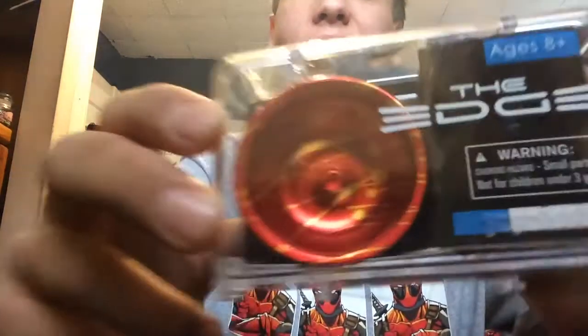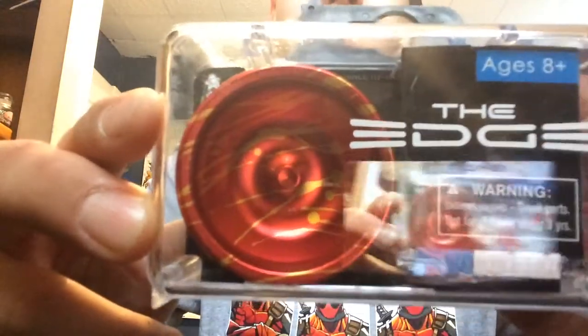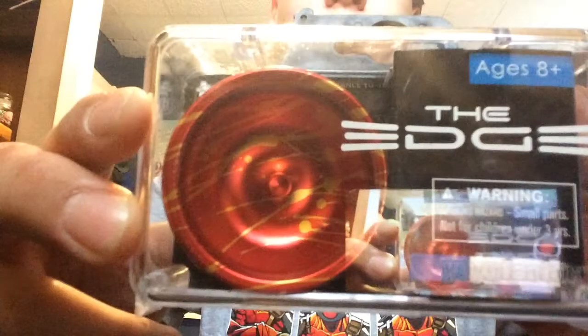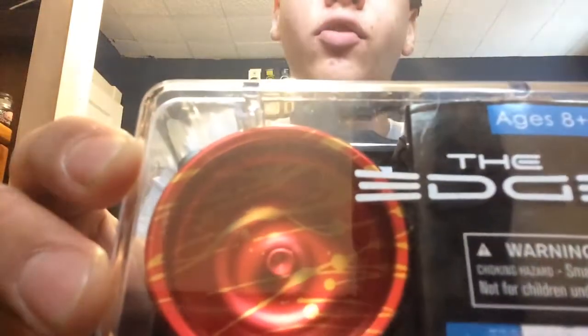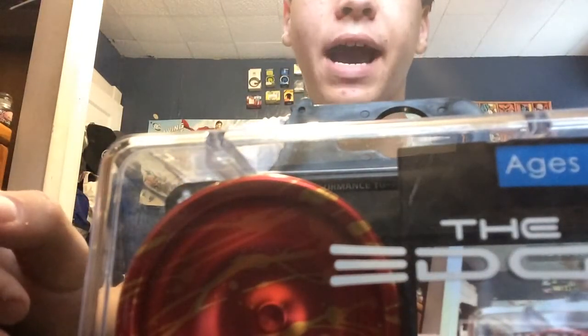Hey guys, how's it going? Today we are going to be taking a look at Evan Nagao's new signature yo-yo from the Yo-Yo Factory, the Yo-Yo Factory Edge. A lot of people have been saying nothing but good things about this yo-yo, and I am super excited to take a look at it.